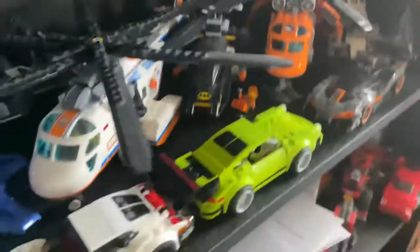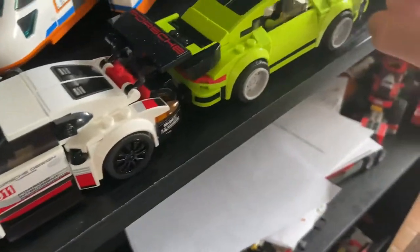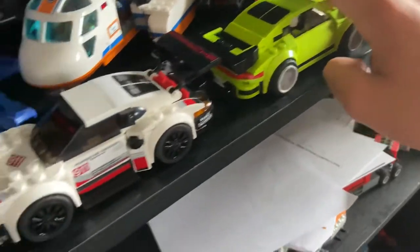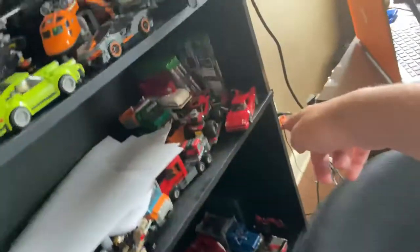Let's go right next to the gaming setup here. We have the Lego collection — my Lego cars: the Senna, the Sport Quattro, the Turbo 3.0, the RSR, and the F40. I'm pretty sure that's all of them.